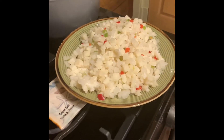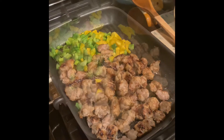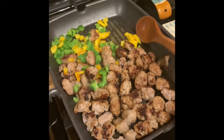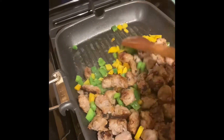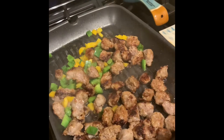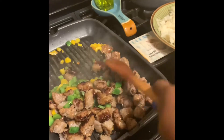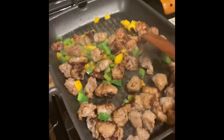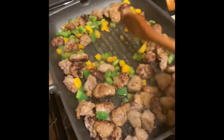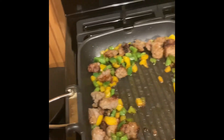The potatoes are just waiting. The peppers are looking good — mix it around. I think it's time to add the potatoes; I'm going to put the potatoes in now. Gotta make space, make room for them to come in.